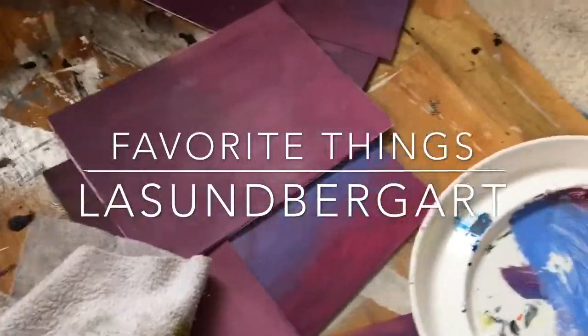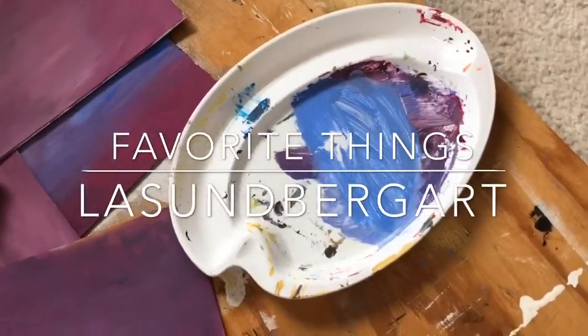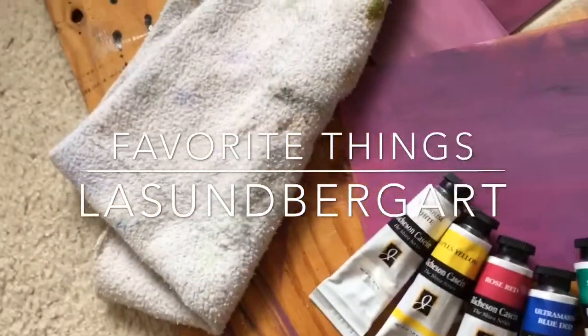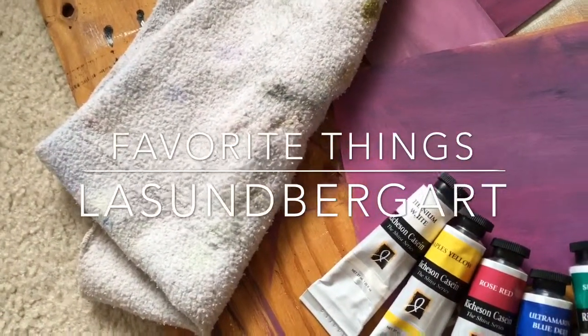Here are my materials: my palette for mixing, my paper and carton panels that I put casein onto, and a cotton rag cut from a sweatshirt that I use for cleaning my brushes when using both watercolor and casein.